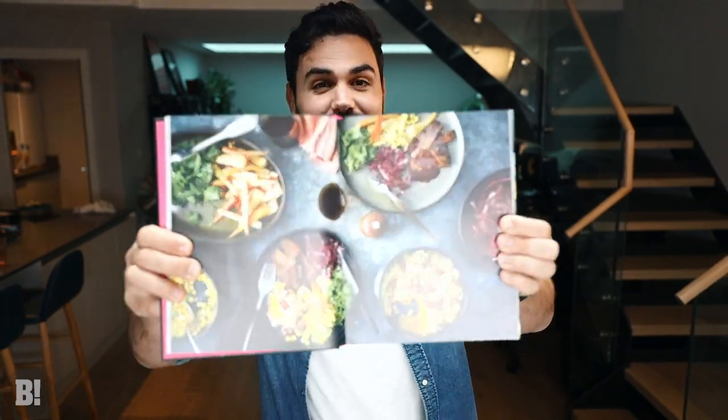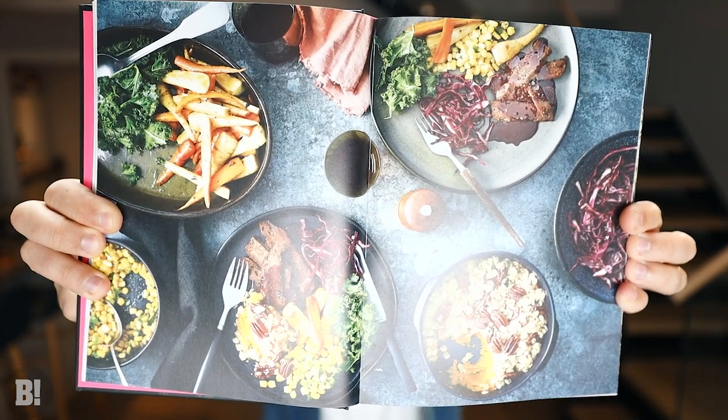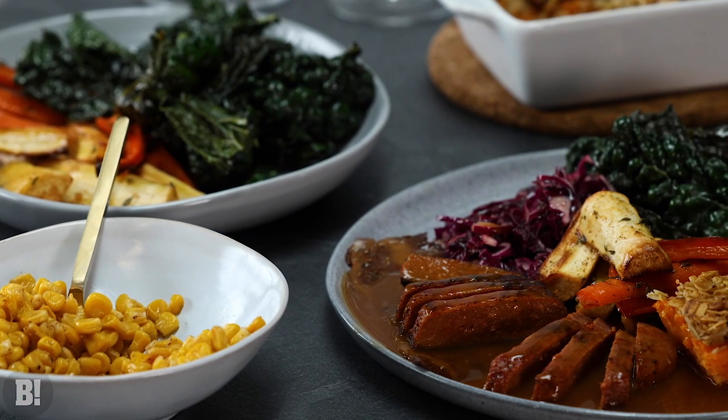That looks delicious. It's the Thanksgiving roast from our speedy boss book — you can actually see it right there. Looks gorgeous. But you've just watched me cook it so you don't need to see that.